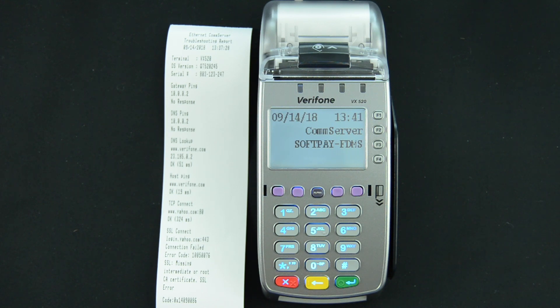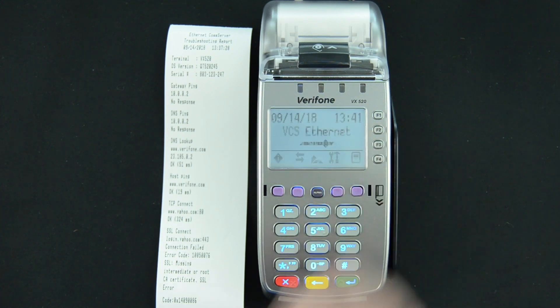If you're still having issues there, that would be a good time to contact your ISP or whoever handles your local network at the office. Once you've worked through this and gotten all these tests passing correctly, you can drop out of this comm server menu.